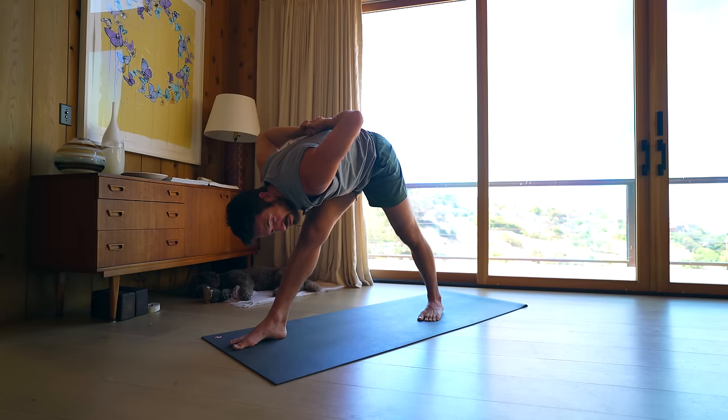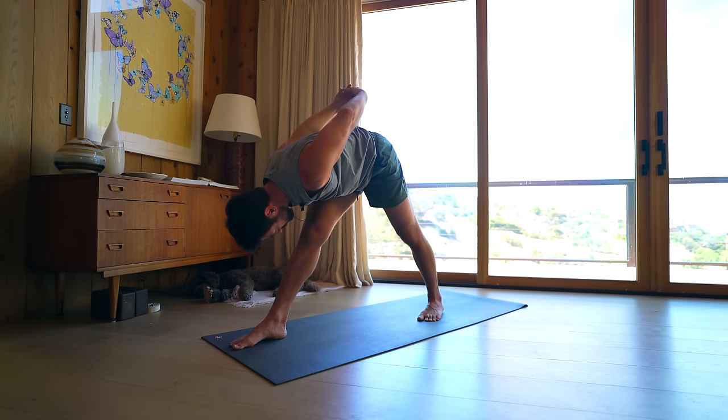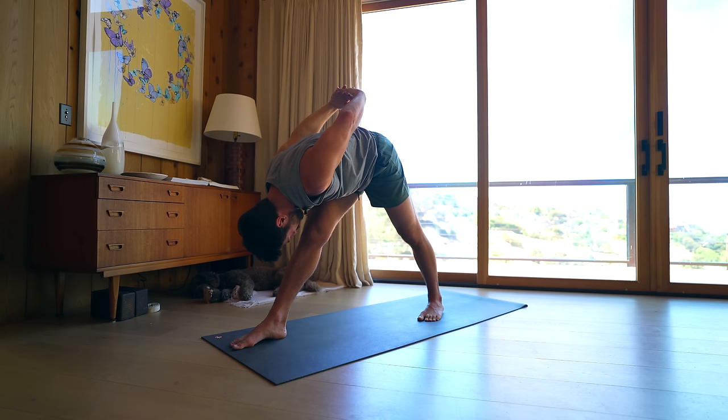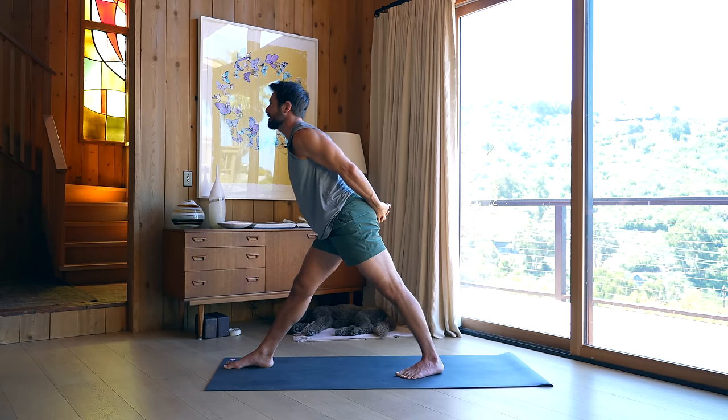You could add some glenohumeral mobilization if you like here, drawing the elbows up and down, or you can just be still and watch your breath. Then interlock your hands and reach your knuckles up and over. You can use a strap or towel if your shoulders are more limited. Then press and reach down through your feet, come up to stand, step your back leg forward — stand tall.